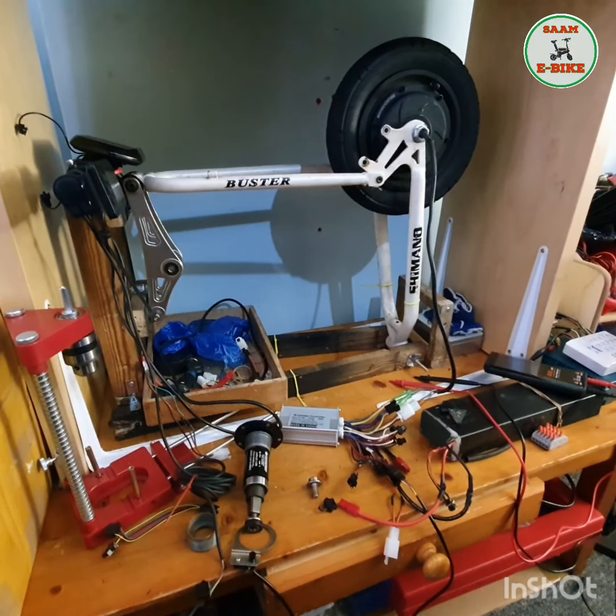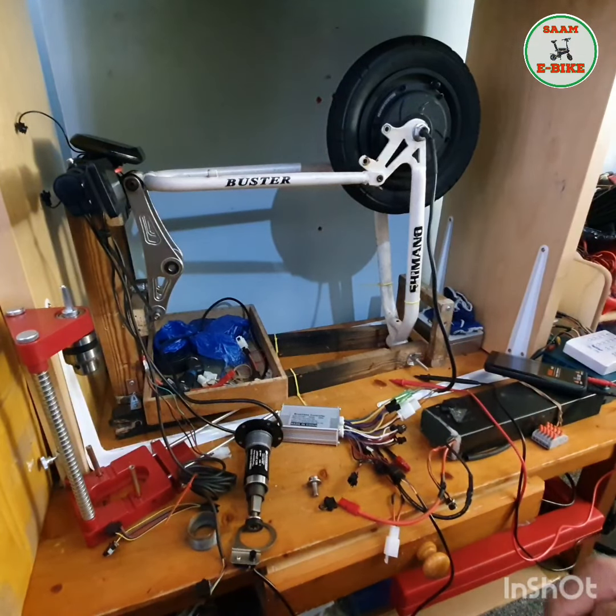Hello everyone, welcome to some e-bike. I just want to show you something today. If anyone has a pedal-assist bike and the screen doesn't work, I'll show you how to do everything without a screen. If you have an electric pedal-assist bike, you can still use it. For example, if the screen is damaged, you can replace it later, but in the meantime you can still use your bike. I'll show you how to use the controller — it's very simple.